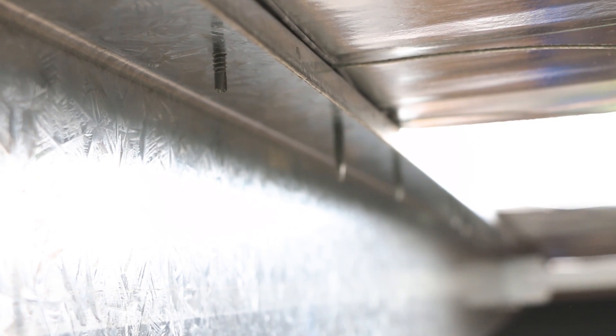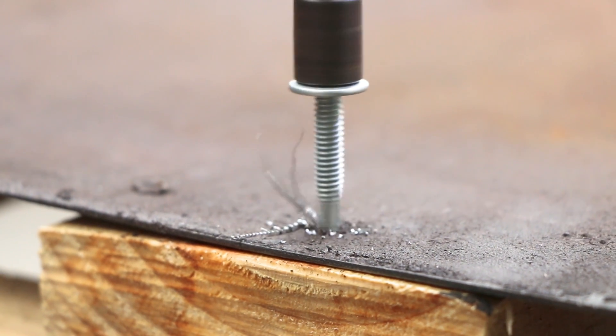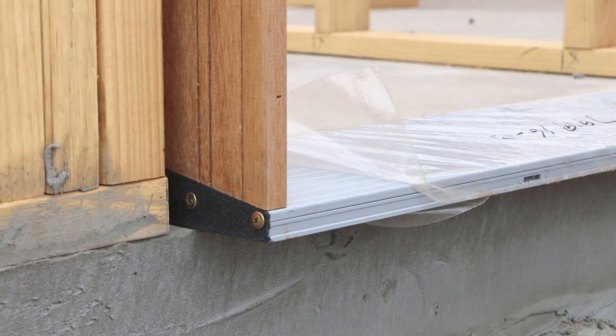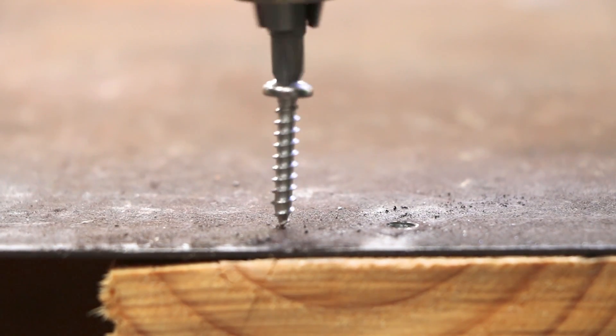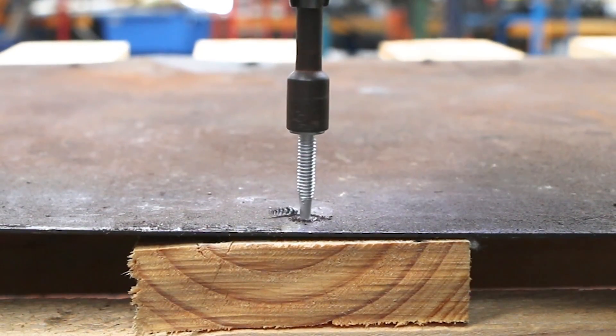Both fasteners work fine for securing two materials together — steel to steel or steel to timber — for when a better hold compared to nuts and bolts is required. In summary: self-tappers can't drill but they tap their own thread. Self-drillers can drill, as well as tap a thread.